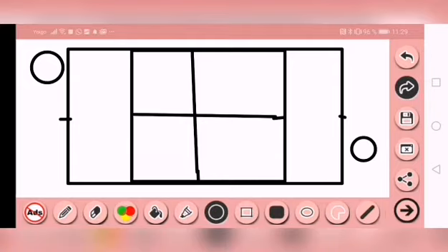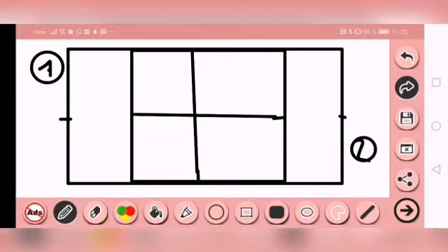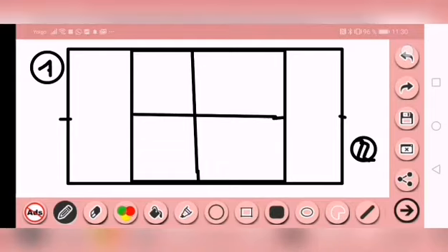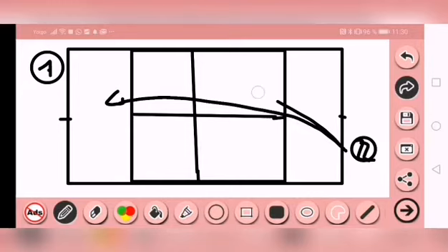La situación es: siguiendo pegando derecha de ataque, pero la variante es que en vez de estar en la diagonal de derecha, estamos en la diagonal de revés. El jugador que entrena empieza desde ahí, y el compañero nos ayuda. Ponemos la bola en juego y estamos peloteando diagonal de revés, hasta que este jugador puede pegar derecha y revés, mientras que el jugador número uno solamente podrá pegar revés, hasta que vea una oportunidad clara.